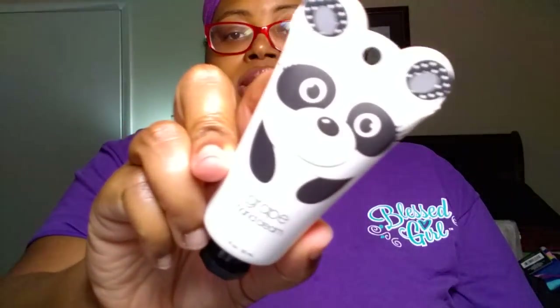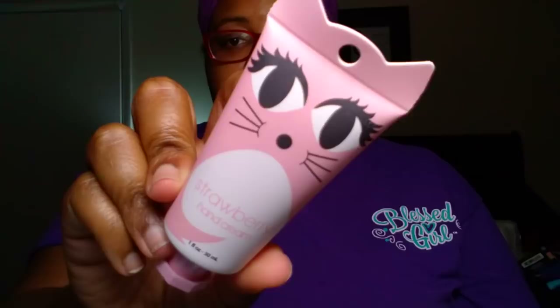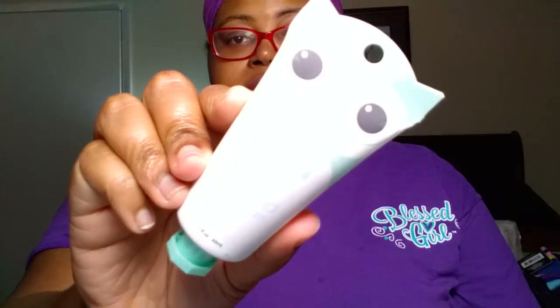While we were at the out-of-town Dollar Tree, I was able to find the rest of the set of those little animal hand creams. I got the Panda Hand Cream in the scent grape — isn't that panda cute? I got the Cat in Strawberry, which I heard smells really good. Some of these may go for friend mail. I also got the Owl in an Almond scent.